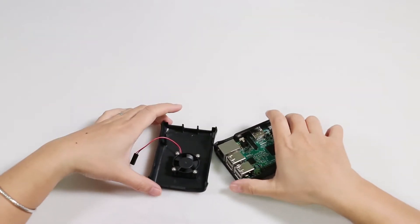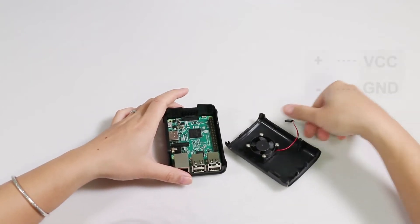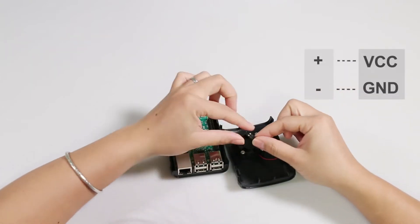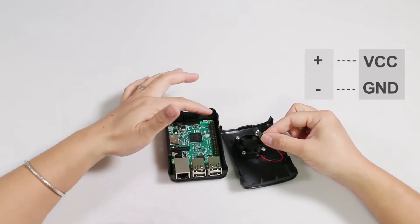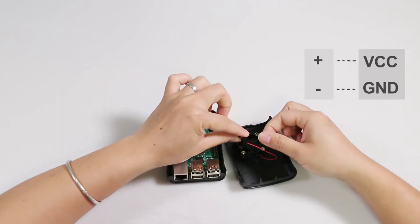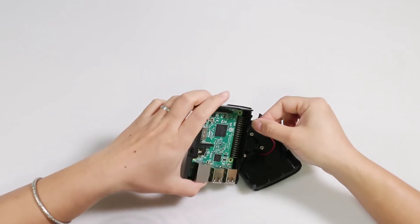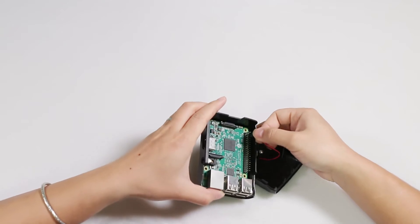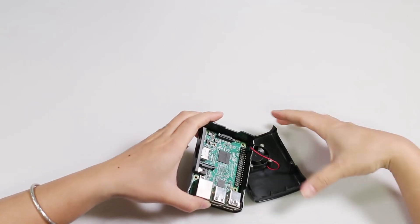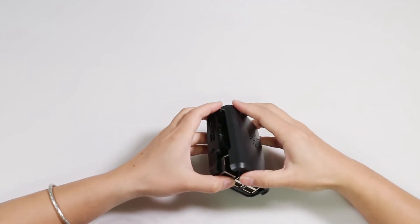Now connect the anode and cathode of the fan to VCC and GND on the Raspberry Pi GPIO pins. The black wire is the cathode and the other is the anode. Place them like this, and then gently combine the two shells.